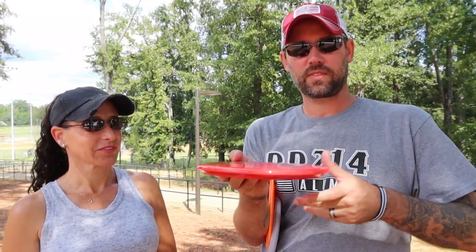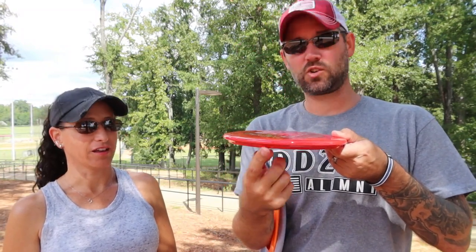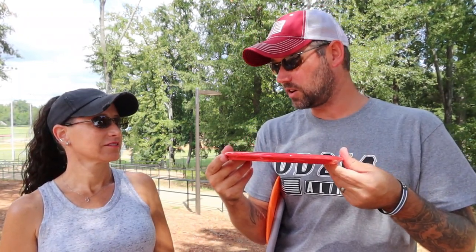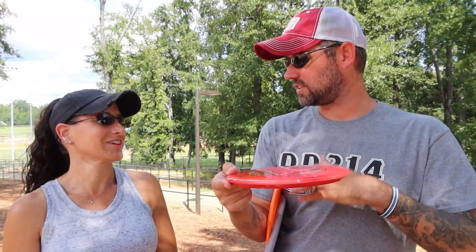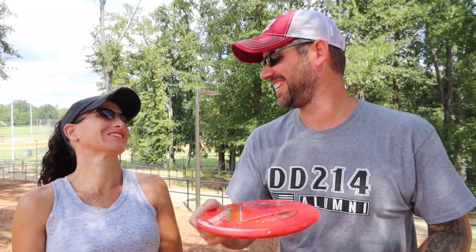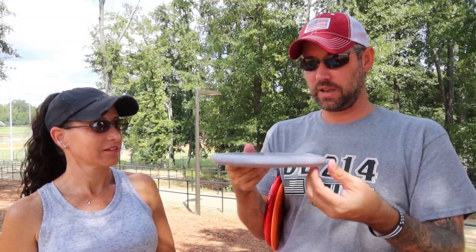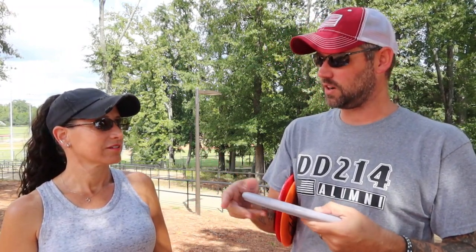Then you've got your mid-range disc — it has a little bit bigger lip which creates more drag, so it doesn't go as far but it doesn't hook as hard. It's a little more accurate, so that's for your middle-range shot. And then you've got your short-range disc or your putter, which has a lot of drag with a big lip, but it's pretty accurate for short-range shots right into the basket.